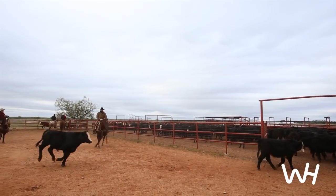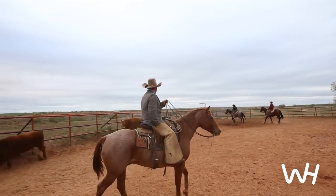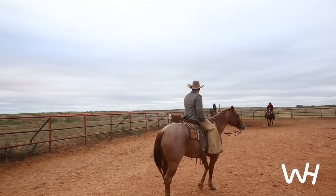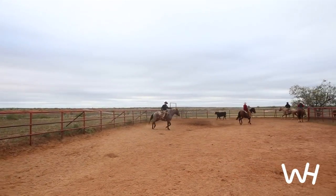I'll usually go in there and we'll throw them yearlings up there in that corner, and we usually go to sorting and shaping them cattle up to get ready to ship or putting out on wheat or something, so we usually kind of shape them up by size — what we need to ship and what we don't.